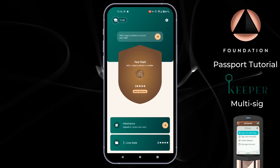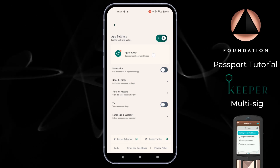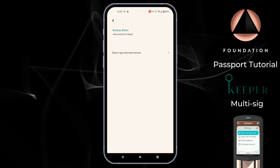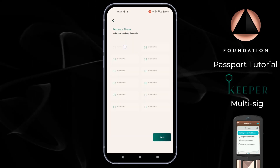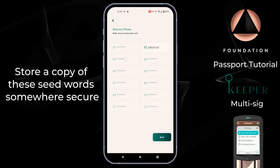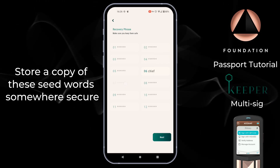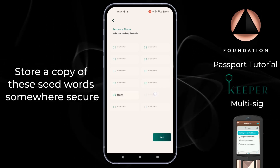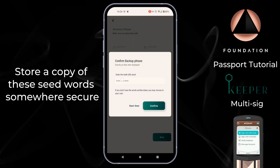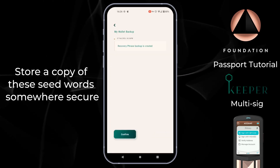To back up your wallet master seed, from the main screen tap the cog in the top right corner, then choose App Backup, then choose Export App Individual Phrase. You'll then see a list of 12 words and tapping on each number in turn will show the words so that you can write them down and store them in a safe and secure location. You'll then be required to re-enter a couple of those words to confirm you've written down your backup words correctly.